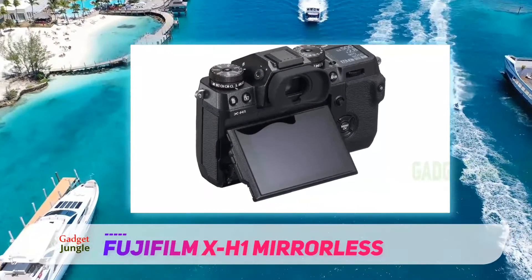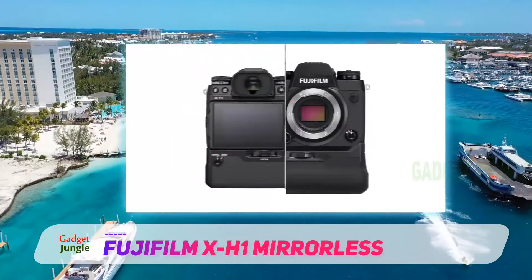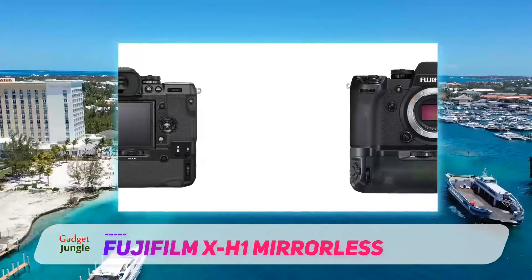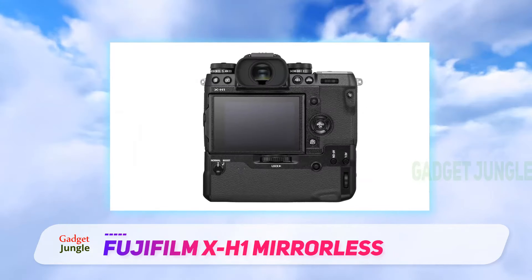It's a hybrid camera that comes with a 24.3x trans-CMOS sensor, in-camera stabilization, 4K video, touchscreen, weather sealing, and feather touch shutter. It delivers a superior dynamic range.